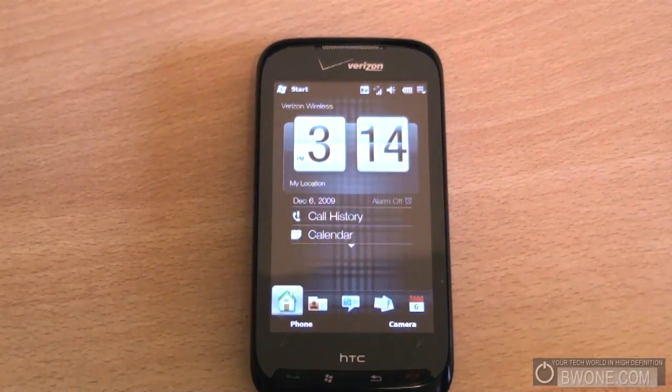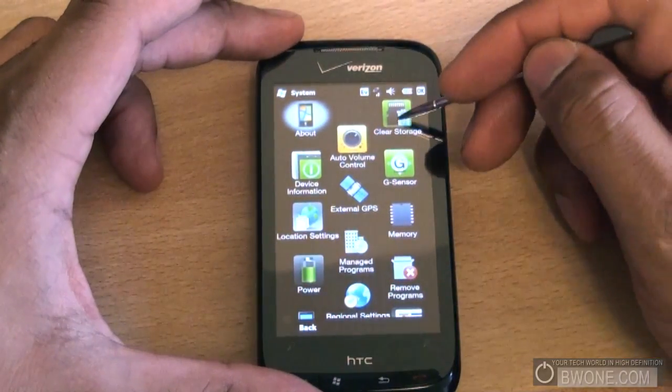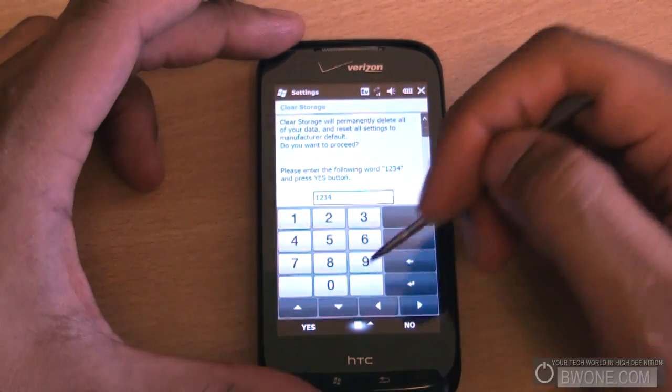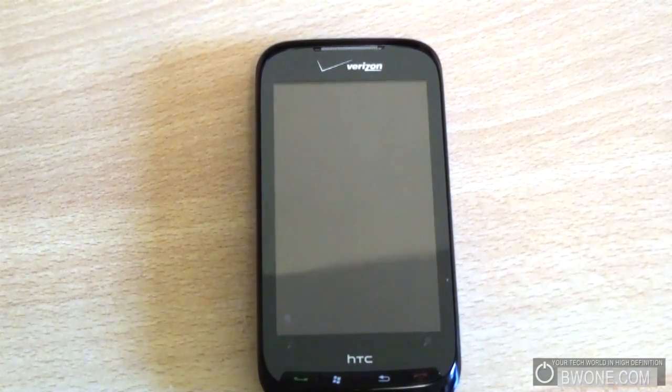Now that we have the custom ROM installed, we need to do a couple more things to make sure it's installed properly. The next thing we need to do is clear the storage. The reason you want to do that is because sometimes old stuff from the previous ROM could cause some weird things. Go to Start, Settings, System, then Clear Storage, and press 1, 2, 3, 4, click Yes, and it'll begin to clear storage — basically wiping it out to ensure a clean install with nothing left from the original ROM.